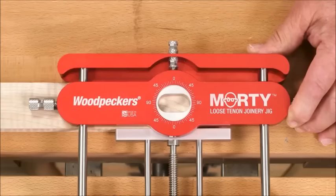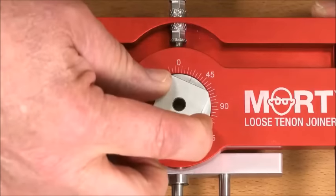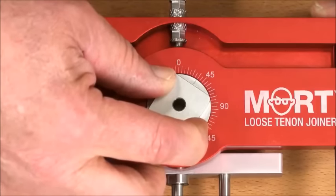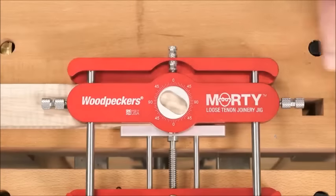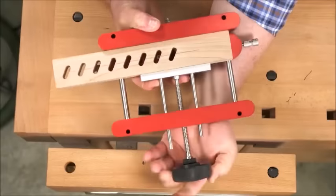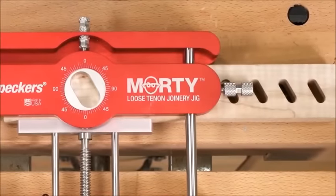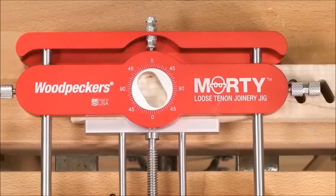The template can be adjusted to any angle within the template carrier, opening up new options in compound angle construction. You can even make louvered doors — just set the angle you want and use the index pin to give you perfectly spaced angled mortises.